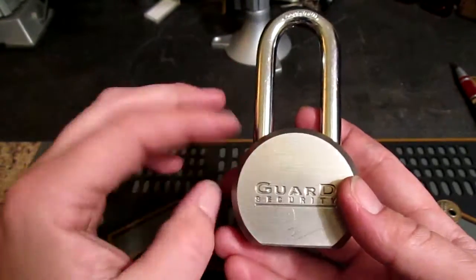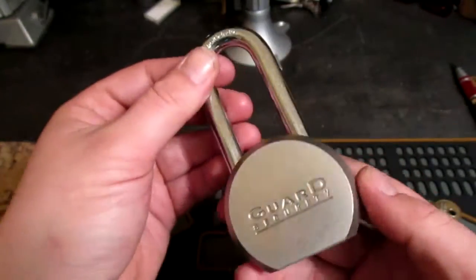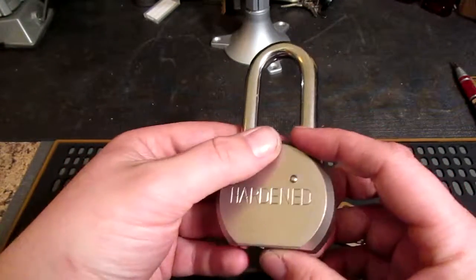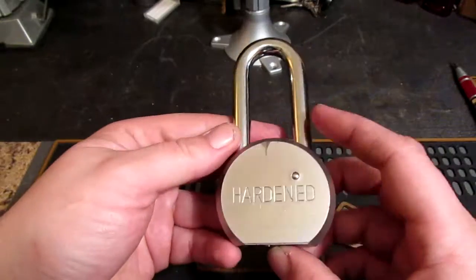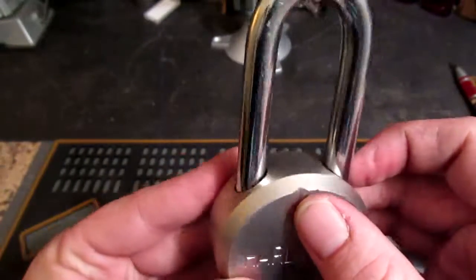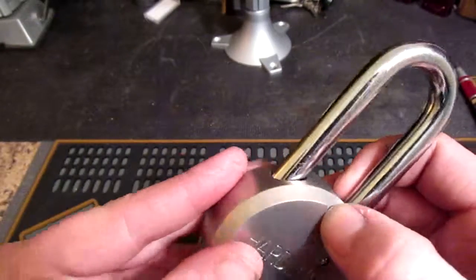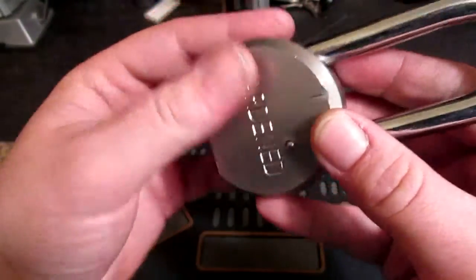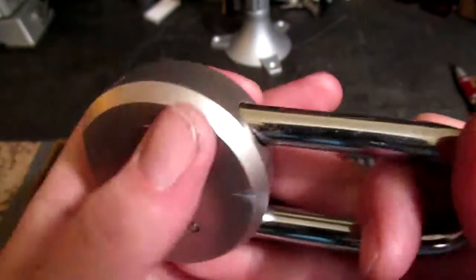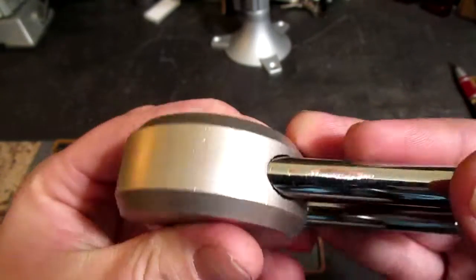He thought it was a pretty good lock. He said it's solid steel, it's not a Master Lock, so he thought it would be pretty good. He warned me to try and pick it. I already picked it once at his house and showed him how horrible it was, so he gave it to me. I brought it home and tested it out. The body is definitely not hardened — that's about 2 swipes with a file and she cut right into it. The shackle, on the other hand, does appear to be hardened or at least case hardened — that is about 20 licks with a hacksaw and just scratched the surface.